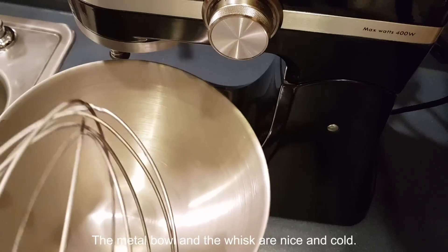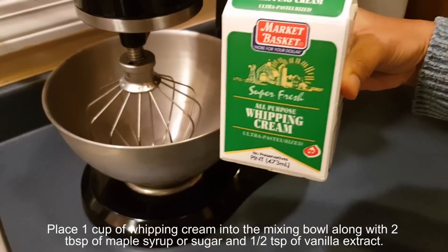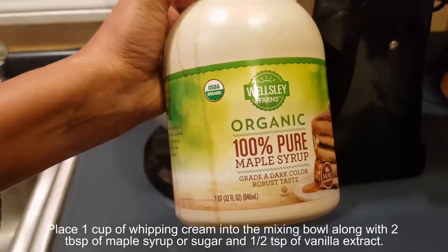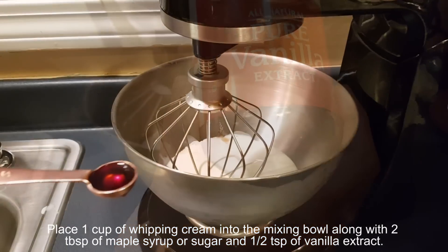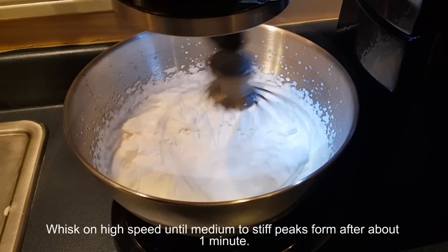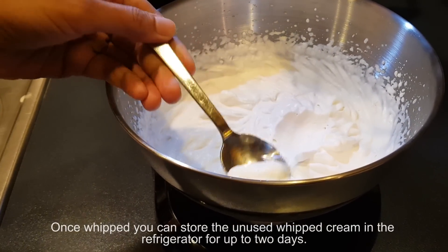The metal bowl and whisk are nice and cold. Place one cup of whipping cream into the mixing bowl, along with two tablespoons of maple syrup — you may also use sugar or honey — and one-half teaspoon of vanilla extract. Whisk on high speed until medium to stiff peaks form, about one minute. Do not over-beat. Once whipped, you can store unused whipped cream in the refrigerator for up to two days. It came out very well — nice, fluffy, and very tasty!